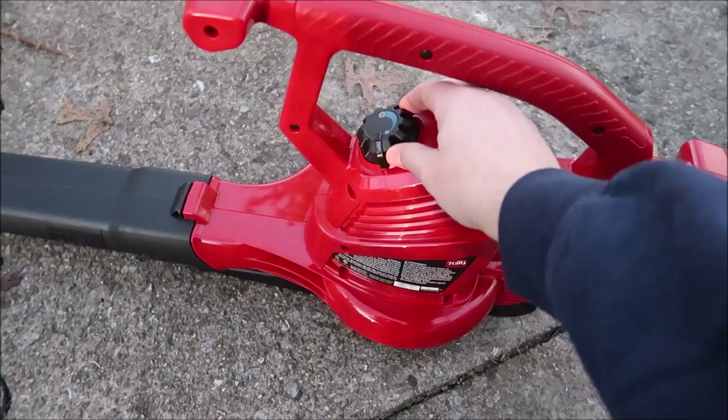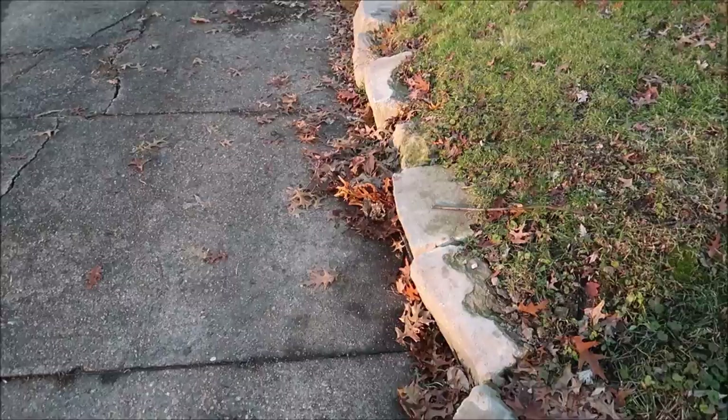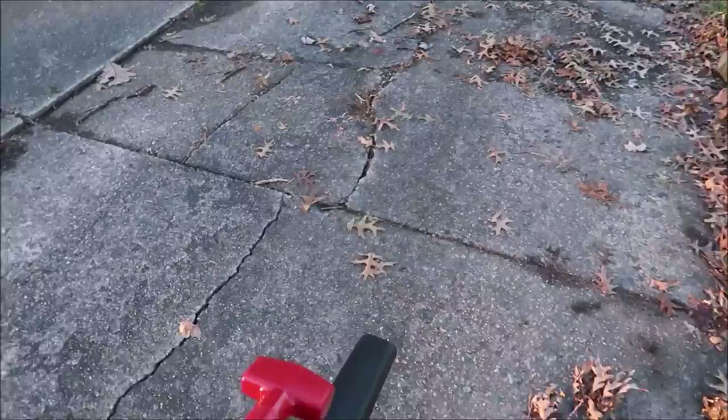Now I think we're ready to power up and see how good it blows. Let's just turn it on and see how it does. Sounds pretty powerful — that's on low. It's variable speed, all the way up to max. I got it cranked up full speed. These are wet leaves so they'll be harder to blow, but it still has some power. Imagine dry leaves — they'd blow that much better.